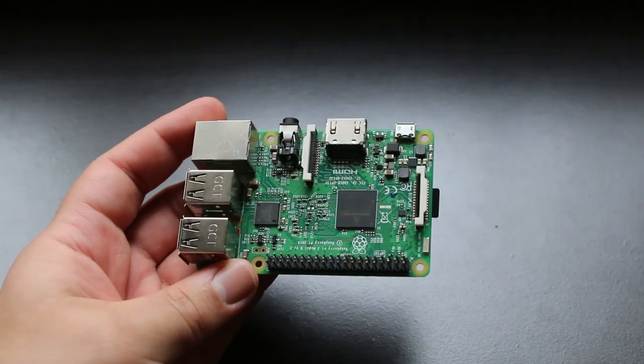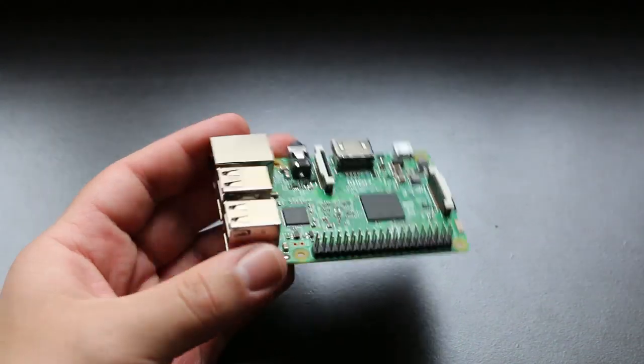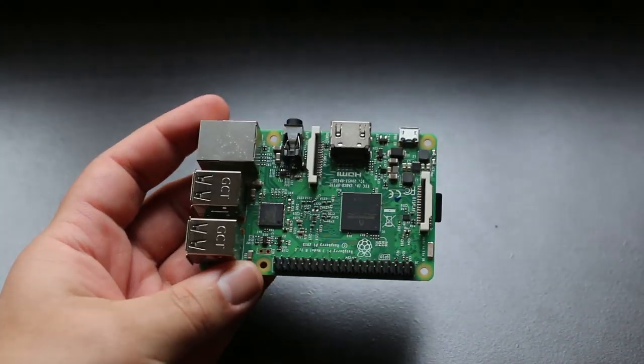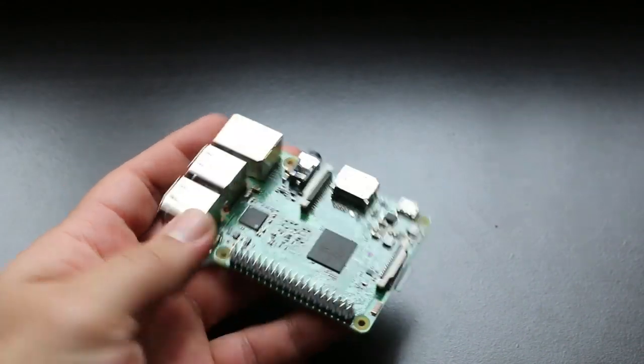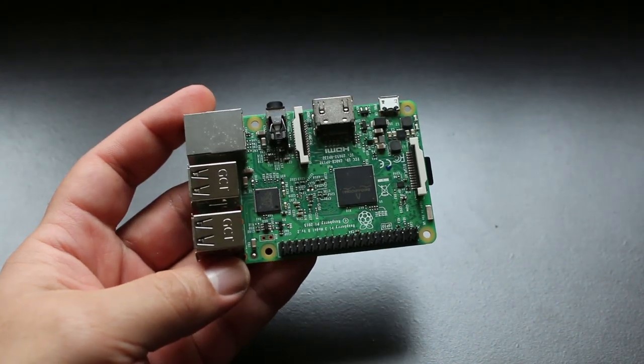The one I have in front of me is the Model 3B Plus, but you can also use a Raspberry Pi 4 or Raspberry Pi Zero. For this build I will be running RetroPie. If you guys are new to RetroPie and unsure how to install it onto your Raspberry Pi, I'll put a link to a fantastic tutorial in the description.